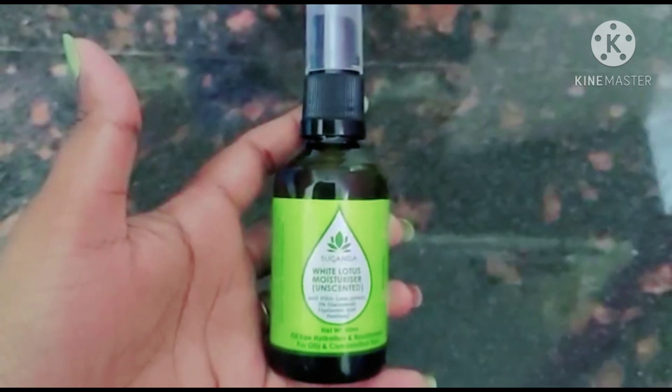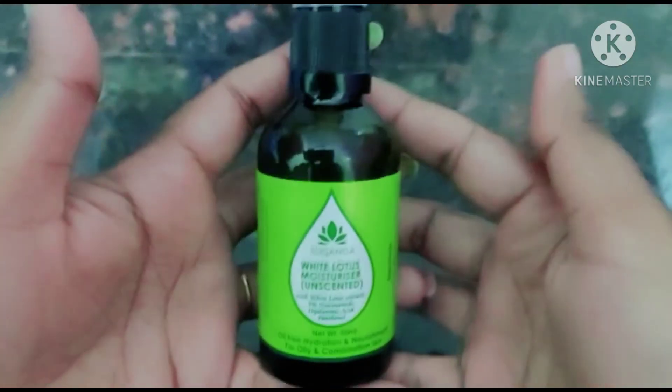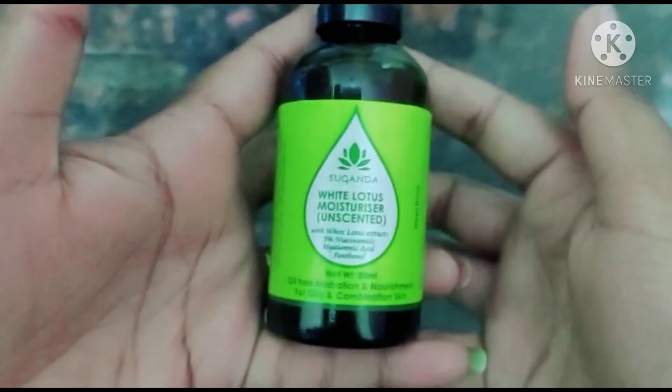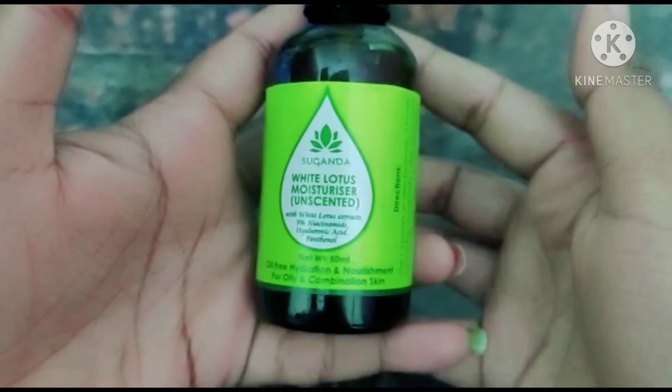If you have pimples or sensitive skin, this will help you adjust your skin, minimize pores and acne, and give you soft and smooth skin.